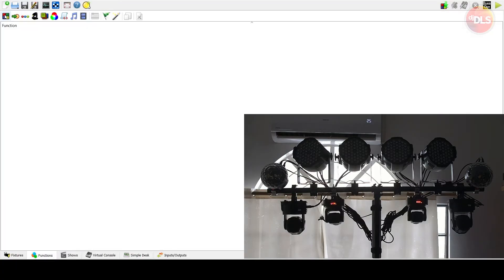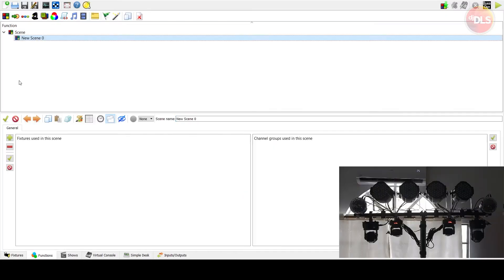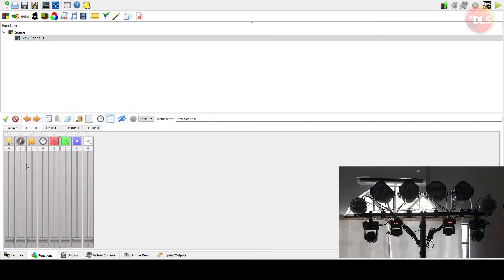Now we can start our first scene. Go to Functions and create a new scene. Under the General tab you can add all your fixtures. If we want a red scene, click the squares for only the channels you need — in this case, the master dimmer and the red channel. There's one red light up. You can copy current values to clipboard and paste to the next fixture, or click 'Copy current values to all fixtures' to apply to all at once.